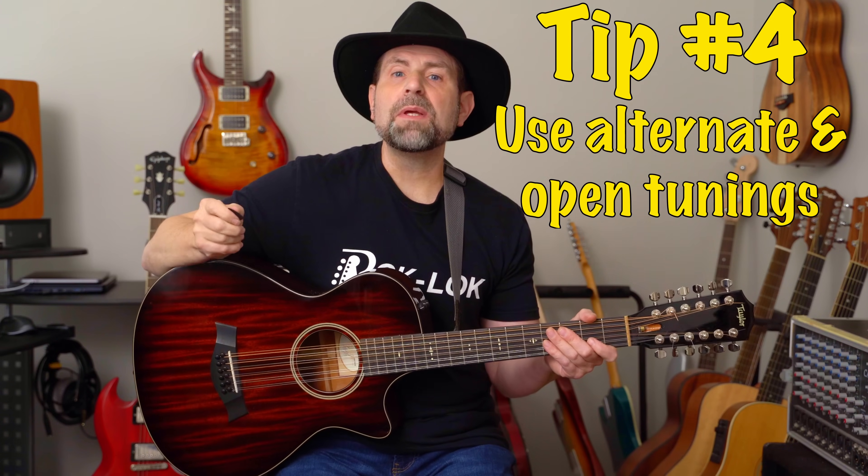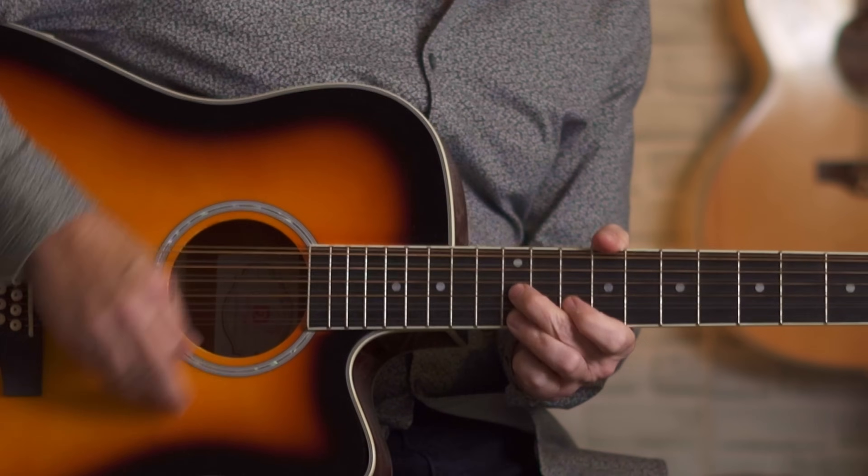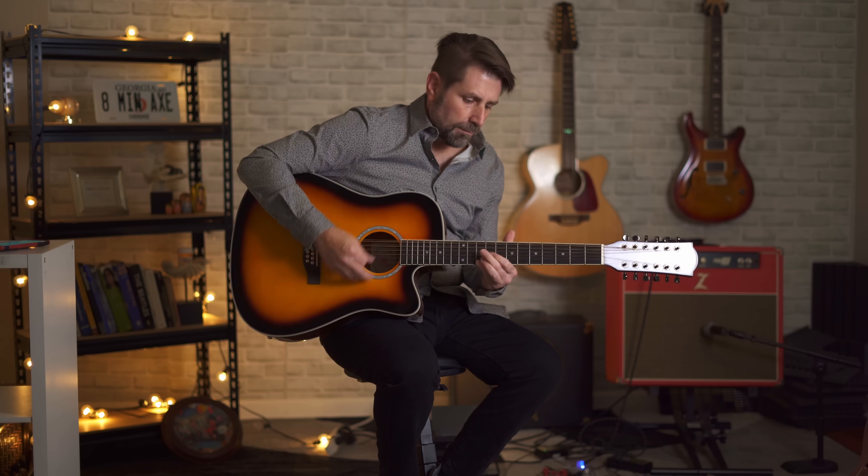Tip number 4: experiment with alternate and open tunings. My personal favorites are open C, open G, and drop D, particularly utilizing the 3rd, 4th, and 5th strings.